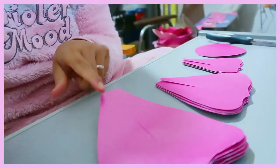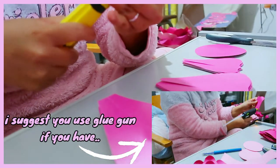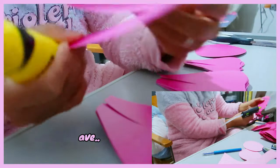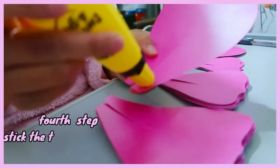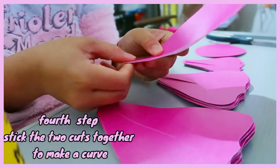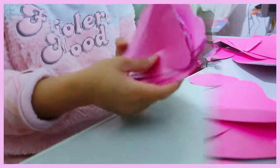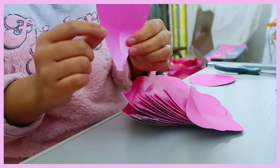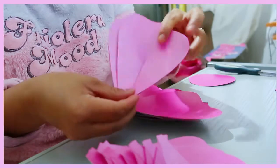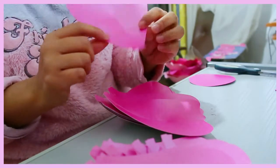Now we can put glue here. You can use any type of glue. The stick glue is better, but this is also good. We put glue here and then do it like that. So we have everything ready. Look, this is how it looks — small one, medium size, and the large one. These are the petals.